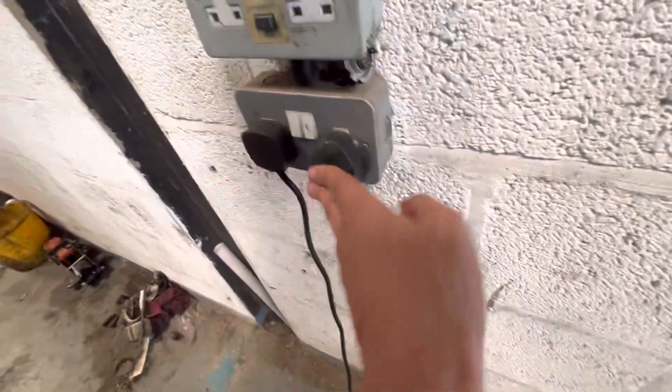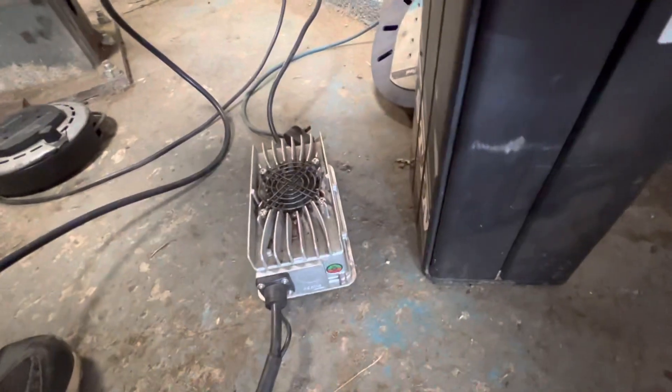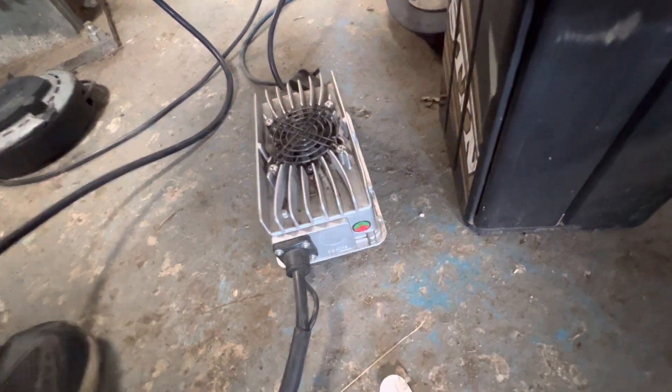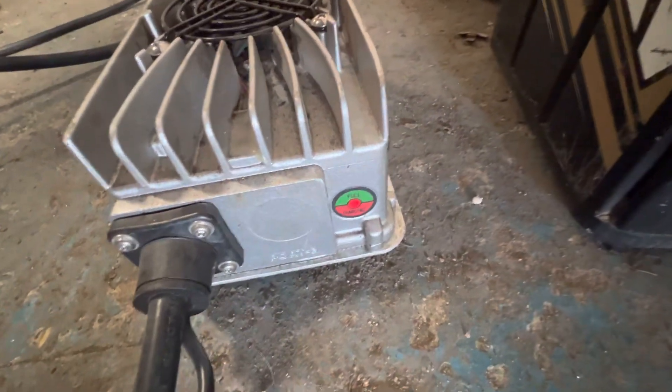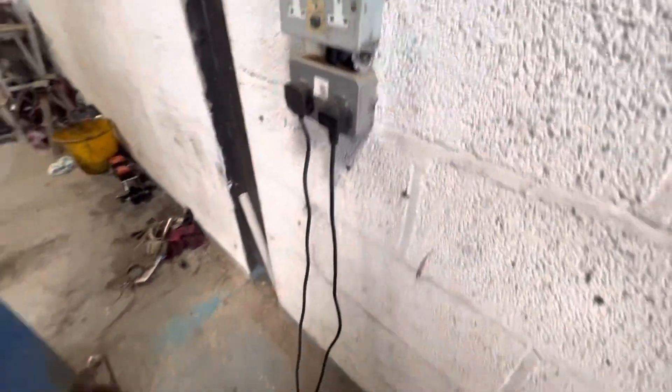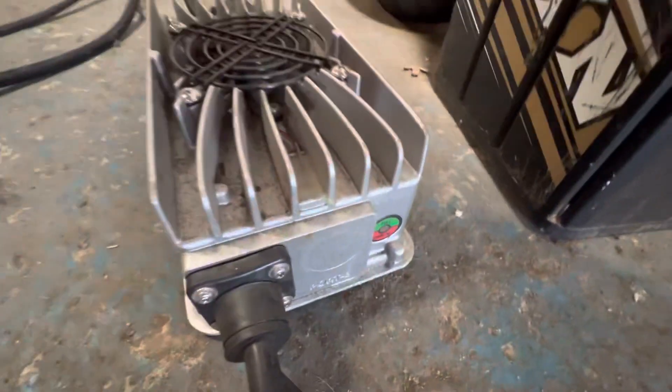Plug this in, turn it on — what it will do is flash red and green. See this now? Okay, so what you need to do is: off, then on. Now it will flash red.